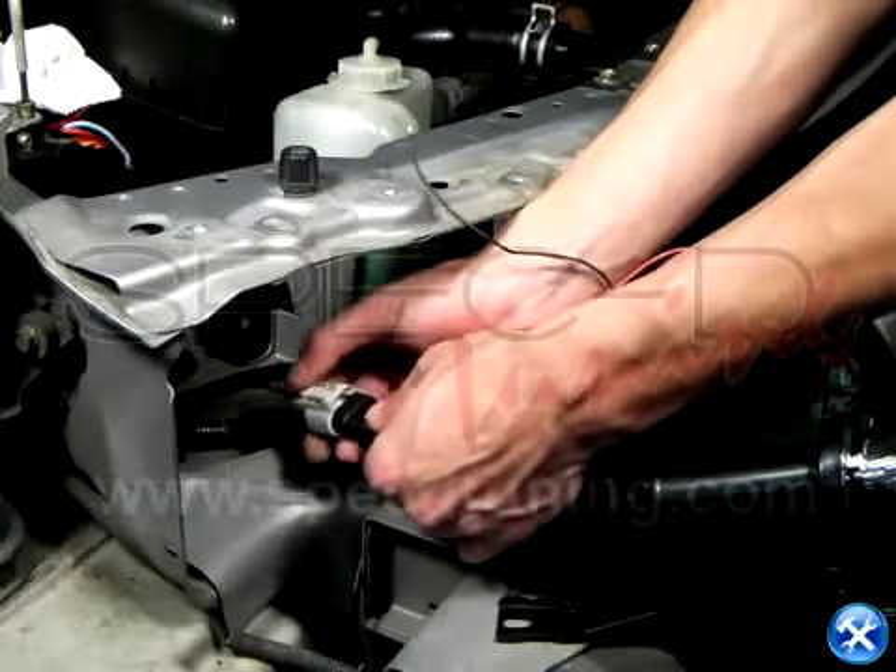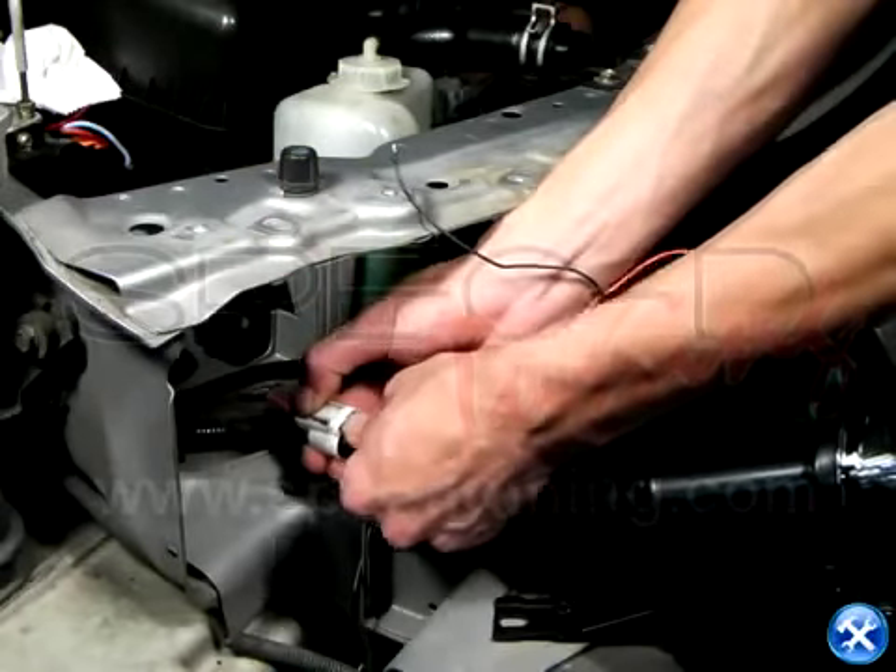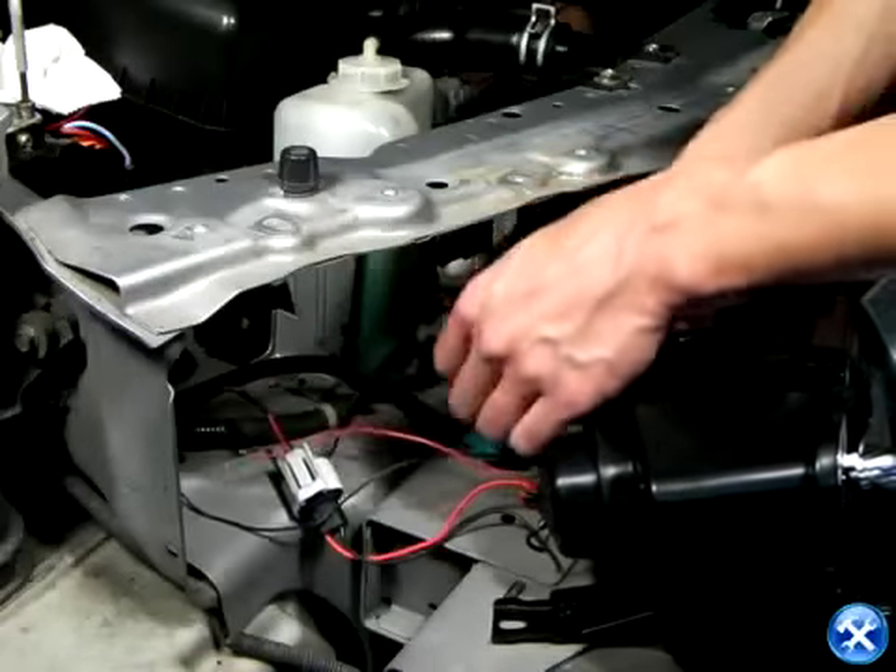You can now bring the new projectors back to their original location. Plug back in all the harnesses for the lightbulbs.